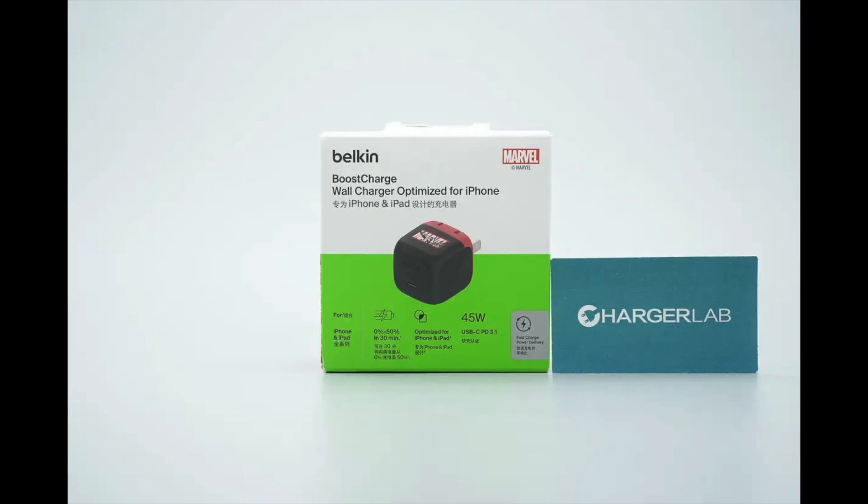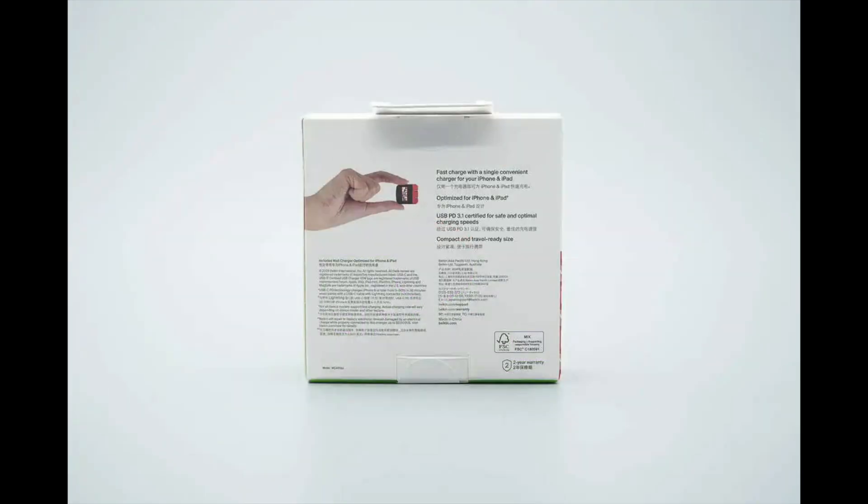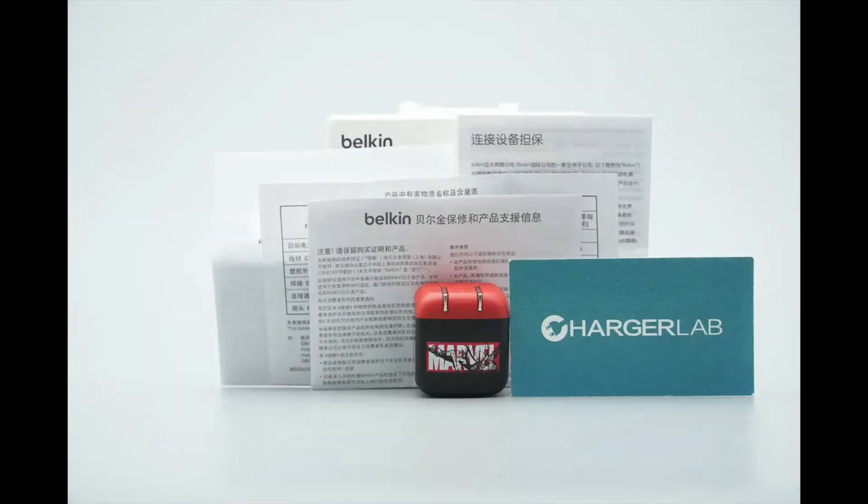The front of the packaging displays the Belkin and Marvel logos, the product name, a product image, and key selling points. The back of the packaging also features key selling points along with additional product information. The package includes the charger itself, a user manual, a warranty card, and related documentation.